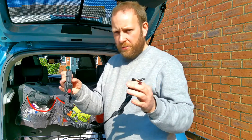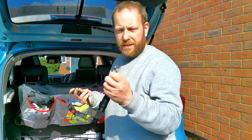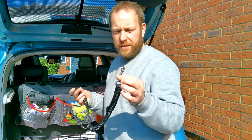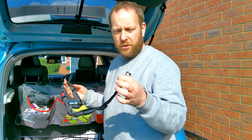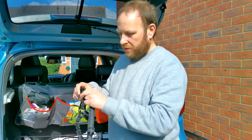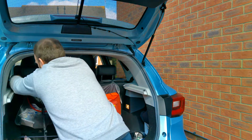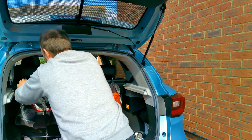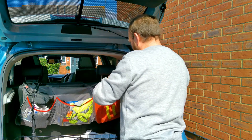First I'm going to fit these headrest harnesses — they just go on the headrest and you can attach them to your dog's harness, so they don't get thrown about in the boot under harsh braking or in the event of an accident. They literally just unclip and go around the headrest. They're adjustable too, so you can tighten them up depending on how big your dog is and how much freedom you want them to have.